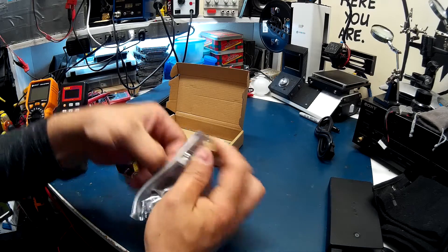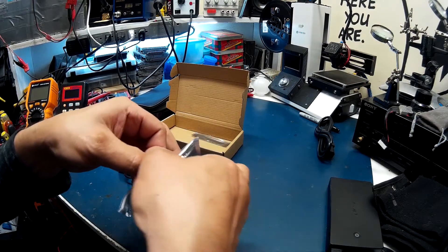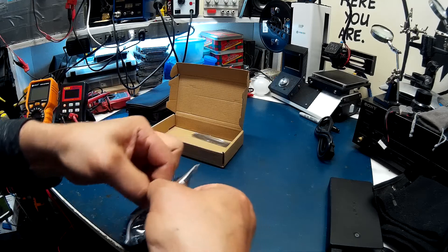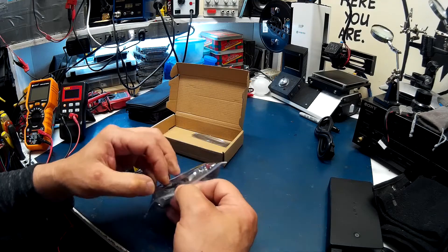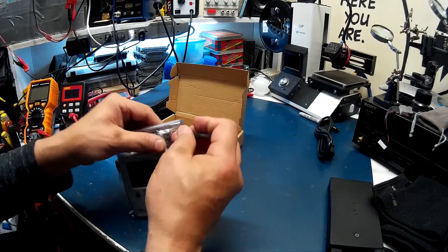Break into this thing. Oh my god, seriously? Why is this thing sealed like it's fruit and vegetables?